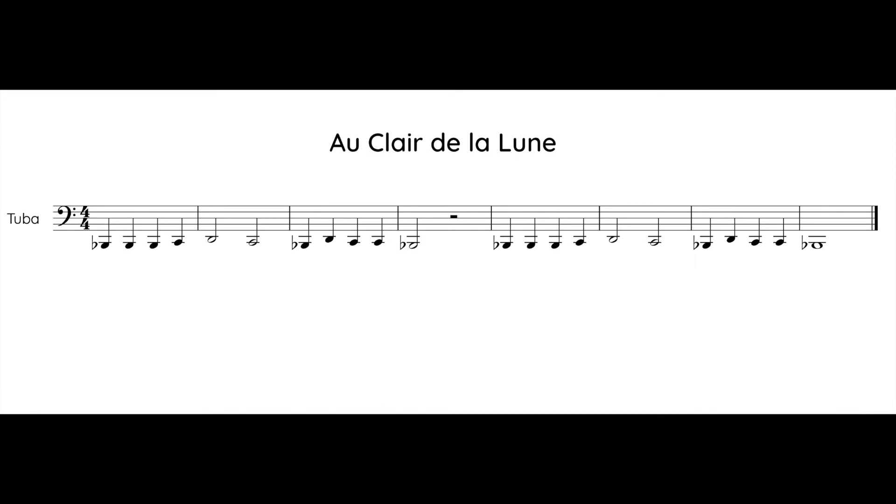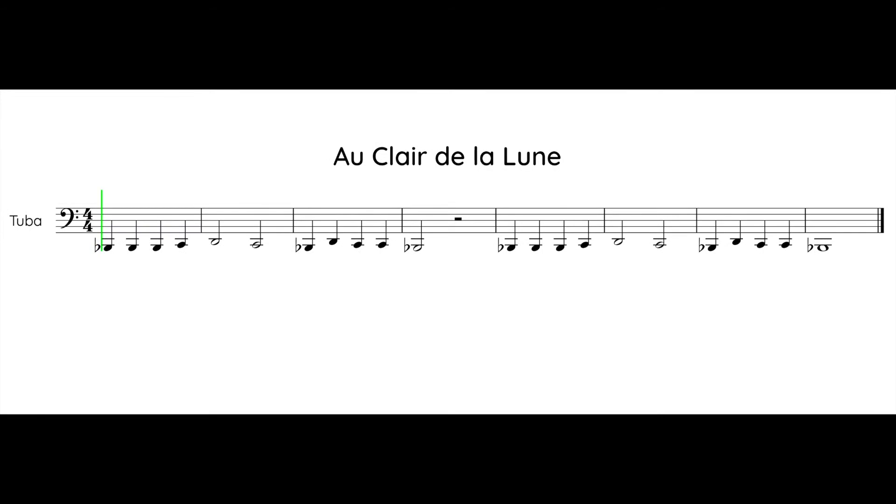Now let's play. Make sure you are ready for the very first note. Here we go. One, two, one, two, ready, play.